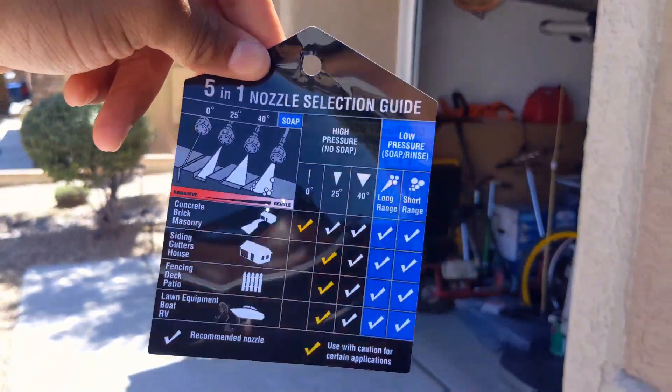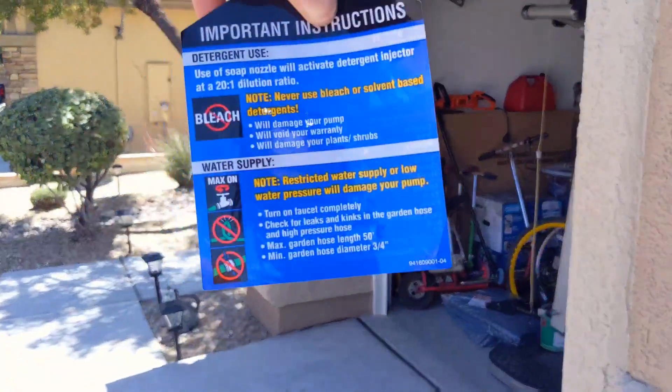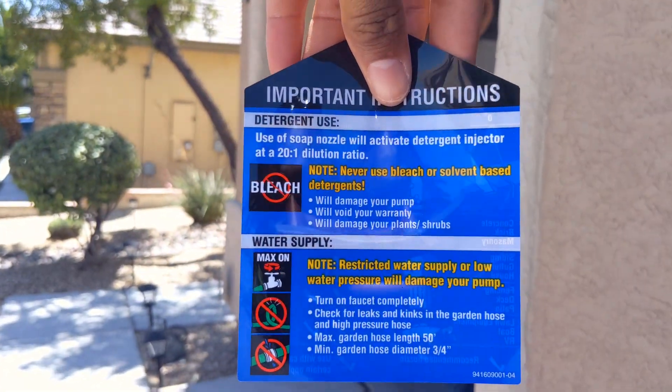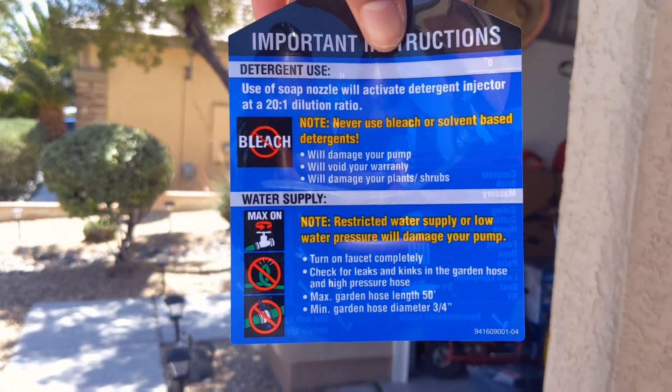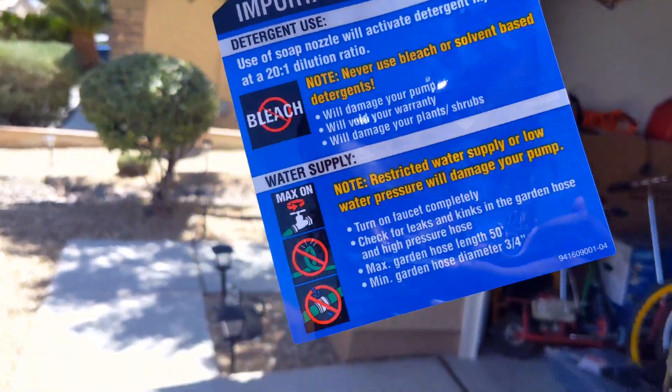So yeah, high pressure — basically the instructions right here show how to use it and what it's good for. Never use bleach or solvent-based detergents — will damage the pump. Turn water on max. Don't crimp the hose.